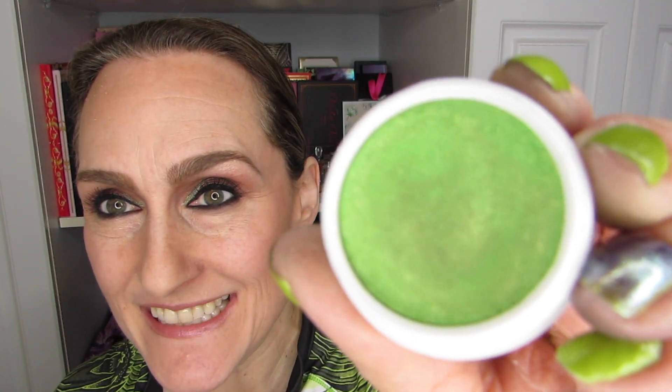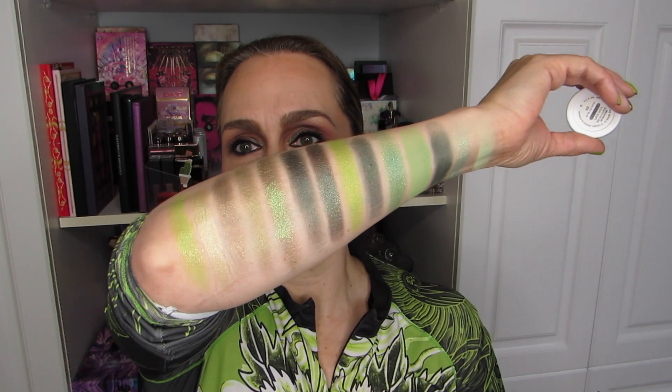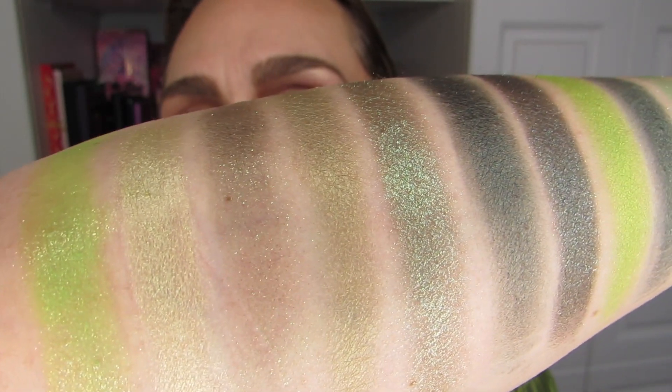We have a Super Shock that is green as well — I want to swatch it before I switch arms. It is this beautiful color called Fizz. Look at this — kind of a lime green to gold shift. That's going to be the last swatch on this arm. We're finishing with a punch of green. Pretty happy with that — it's a lot of very nice colors.